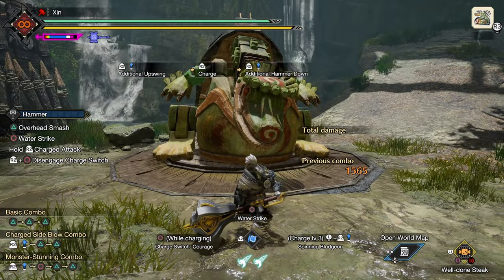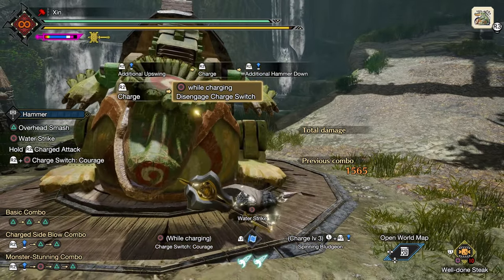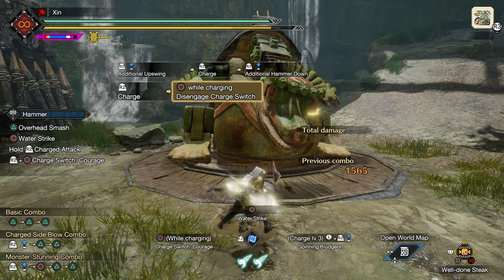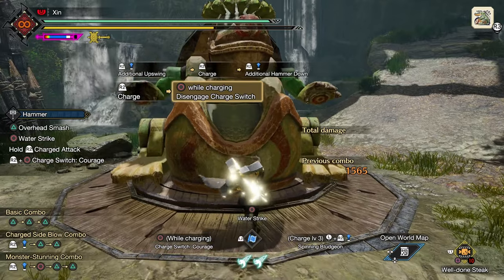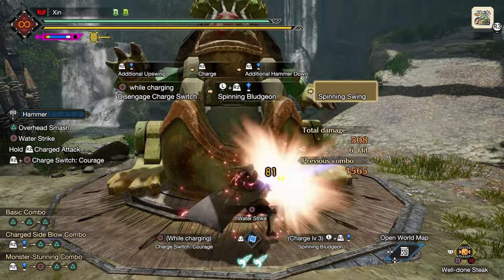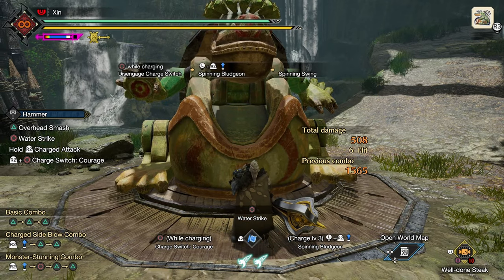You can switch between yellow and purple mode by pressing down R2 plus circle. When you switch from purple to yellow, if you keep R2 pressed down, you will get a level 3 charge immediately. In yellow mode, if you release R2 at the third level of charge while moving, you will do spinning plunging. This is a very bad attack, leaving you vulnerable, which you shouldn't use unless necessary — but knowing how to trigger it will help you know how not to do it.